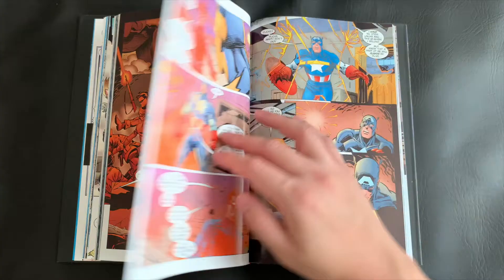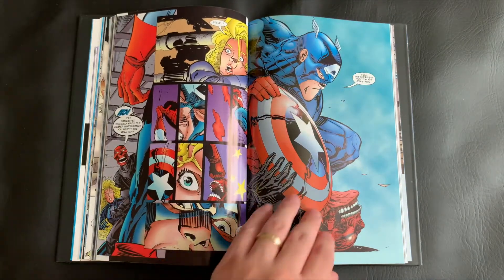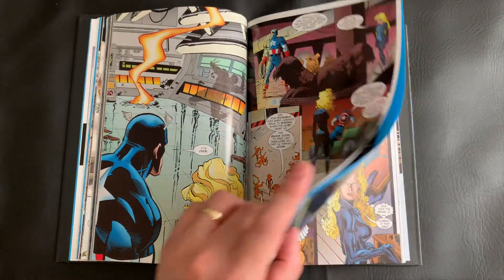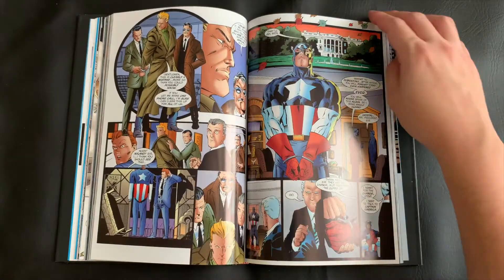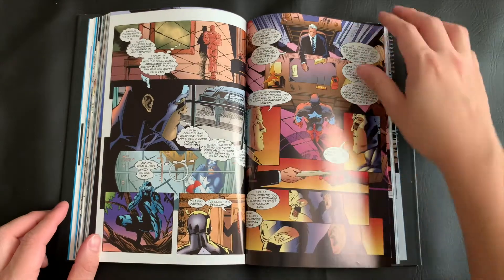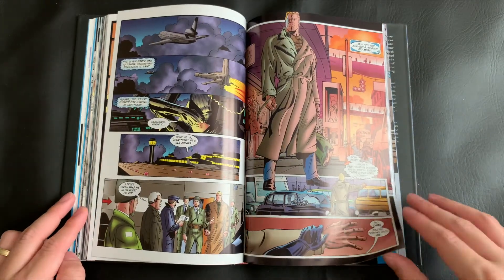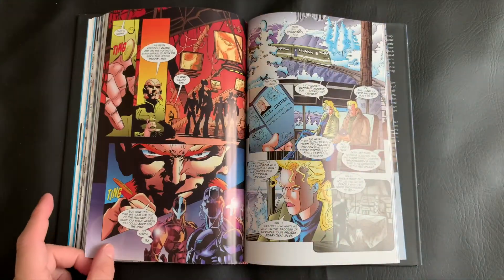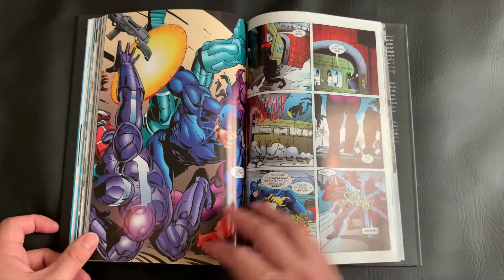After that story arc concludes, we fast-forward a bit and Captain America is basically disavowed and losing his citizenship, courtesy of the Commander-in-Chief, because they believe he disclosed secrets to terrorists and organizations hoping to harm the country. From here, Steve Rogers spirals into a bit of a depression as he's exiled out of America. He's kind of saved by Sharon Carter, who helps convince him to pick himself back up, right the wrongs, figure out if he was framed, how he was framed, and restore his right standing. And there are a lot of twists and turns in this story arc, but it was so satisfying. That really rounds out this collection — those two main story arcs.